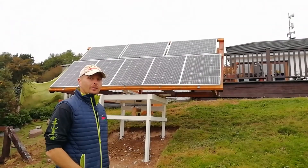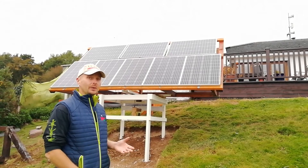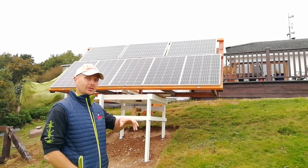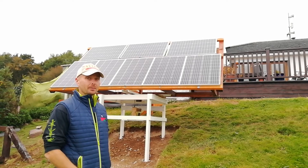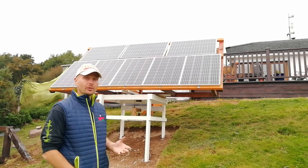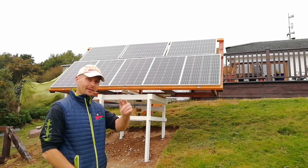There you go — a rotating solar array driven by parts from some old kids' toys. Over the coming weeks we're going to fit this with a motor and a daylight sensor so that it can track the sun accurately. It just goes to show you really can build anything you set your mind to. Please remember to like and subscribe, and whatever project you're involved in, I hope it's a great success — take care out there.